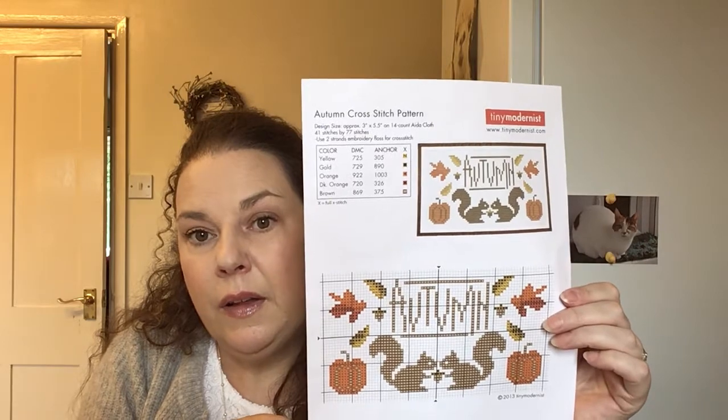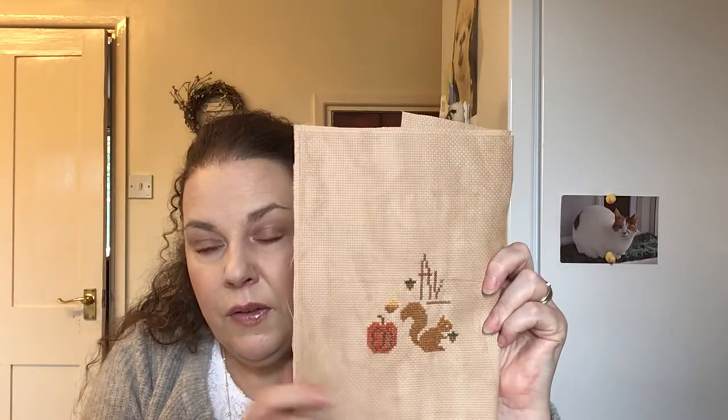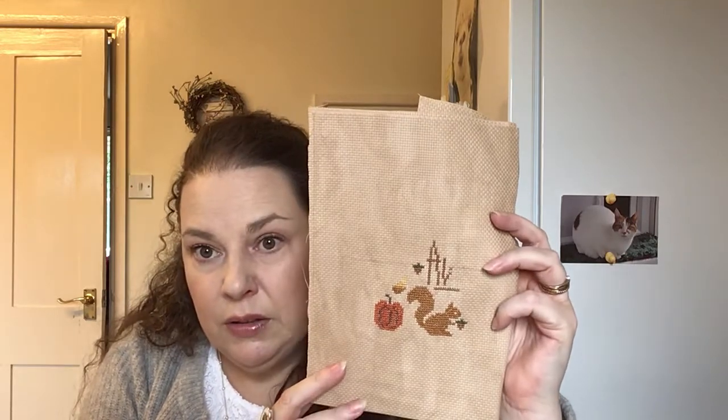The next one is my Tiny Modernist free autumn pattern that I showed you last time, and it's coming along — I need to put some more stitches in that. This is 14 count Vintage Country Mocha. I'm hoping to get that done for next time because this year I'm going to do a little autumn display on my windowsill. I've got a pumpkin spice tray and I'm hoping to finish this and put it in the tray.